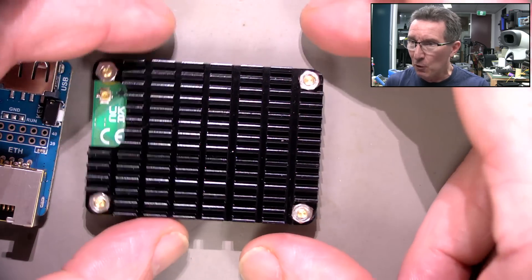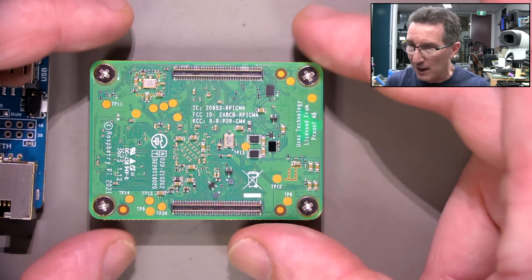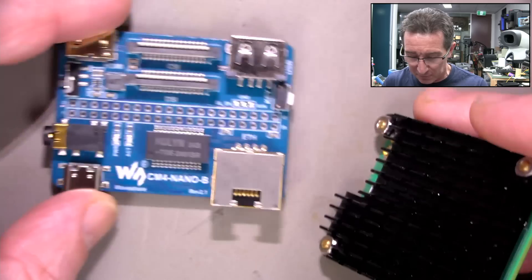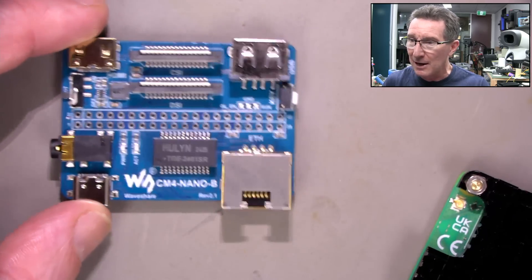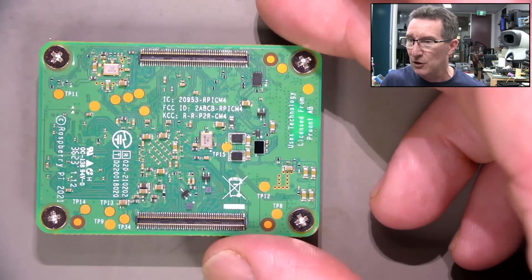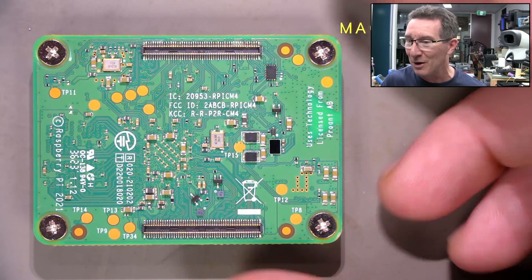I've got this Raspberry Pi 4 Compute Module which I've had left over. I just got a heatsink — a top heatsink for it — and this little add-on board here. If you haven't seen the new Raspberry Pi 5, well, it's not new now is it? It's the 5. But anyway, it's one of the newer ones that I've got.